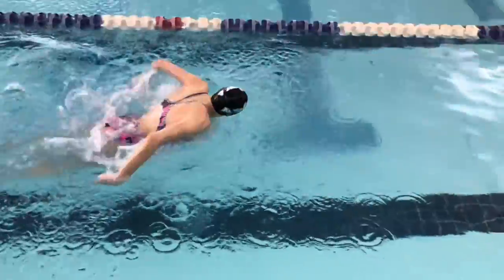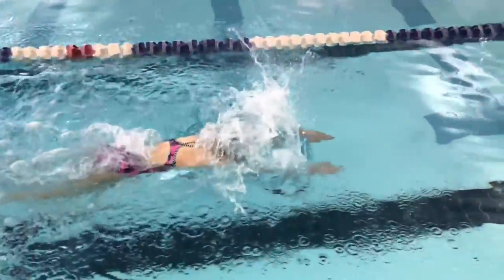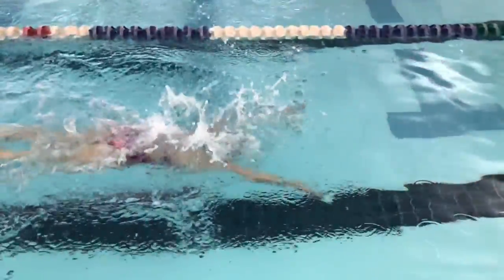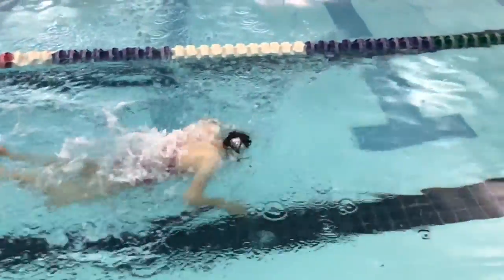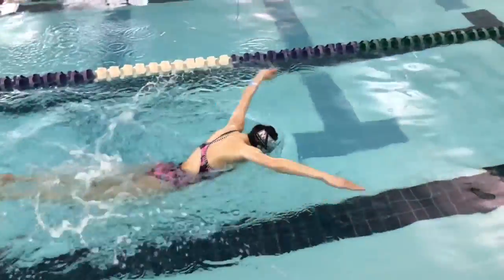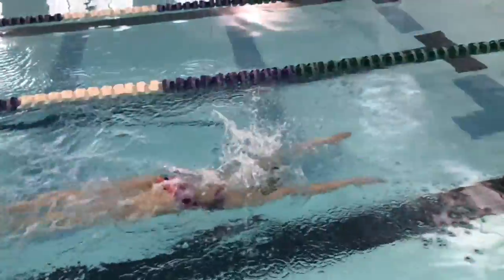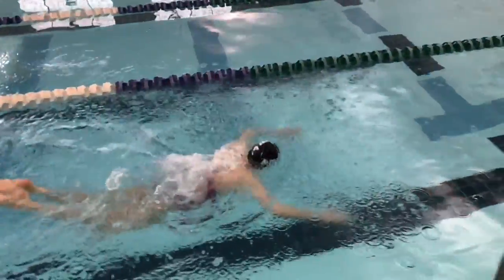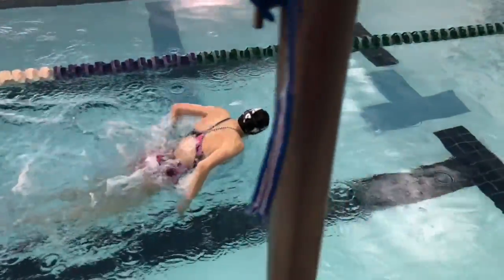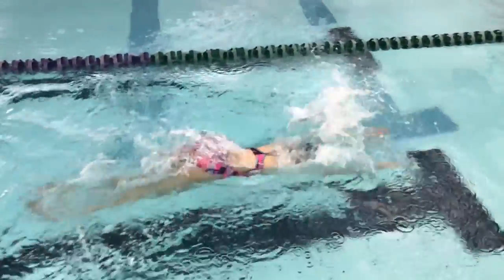What should be happening is her fingertips should be pointing inward once the catch does happen. You can see that it went in and outward — what she should be doing is pointing inward in order to hold that catch in a direct backward movement. Any movement that is not in a direct movement backwards is wasted energy. You want to keep everything moving forward, reduce undulation and keep propulsion all moving forward.